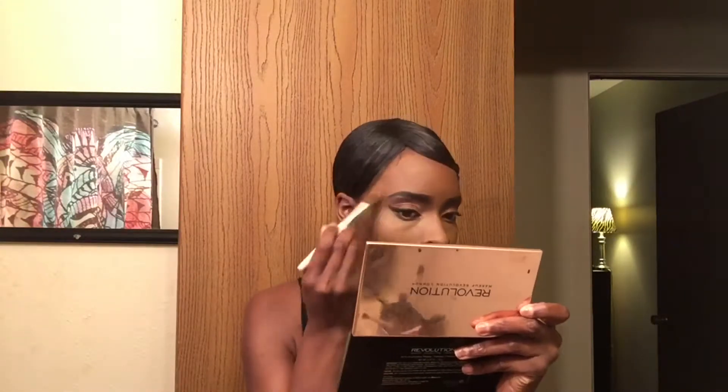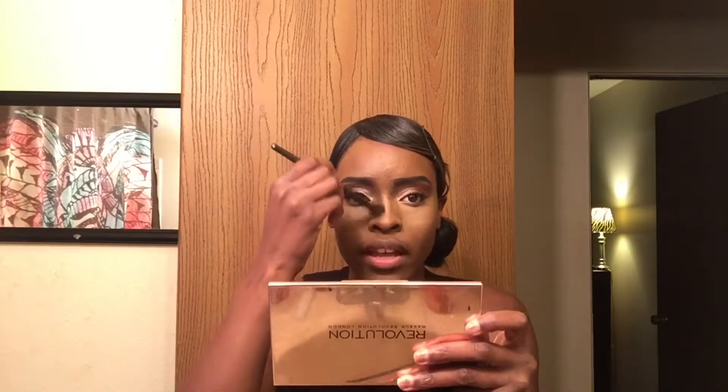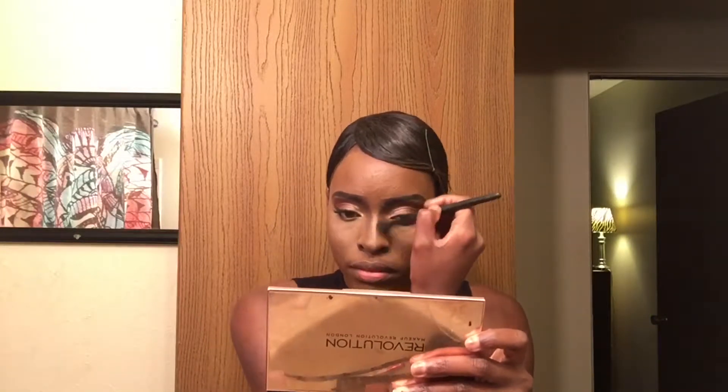Here I was baking with eyeshadow and I will never ever do it again because it really caked up. I put some concealer under my eyes again just because it was cakey. Note to self — and to whoever's watching — don't bake with eyeshadow. Bake with whatever you normally bake with, but not eyeshadow.